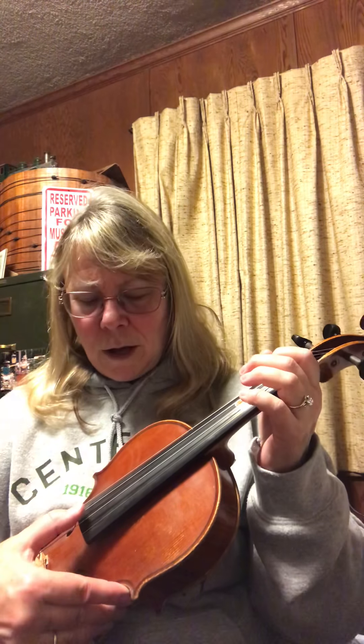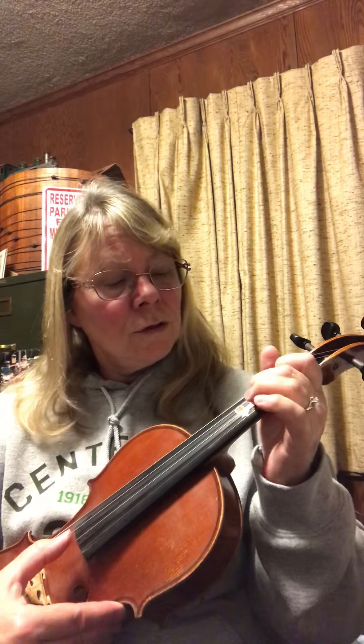All right, let's try the other part, which is two on A still, and then we're going to go back up. Ready? Two, A, one, one, three, one, two, two. E, two, three, E, one, two, three, three. A, two.